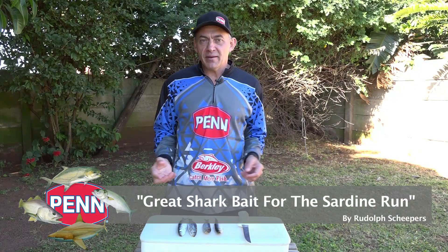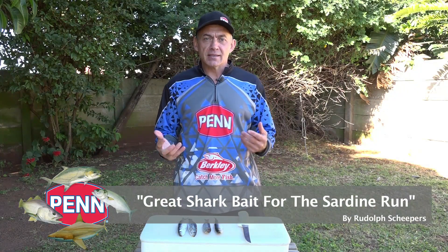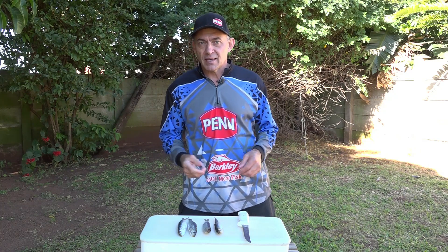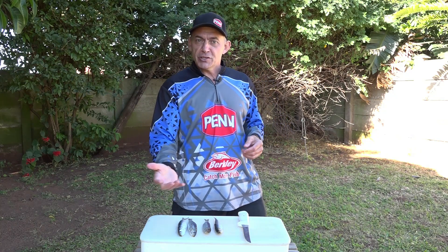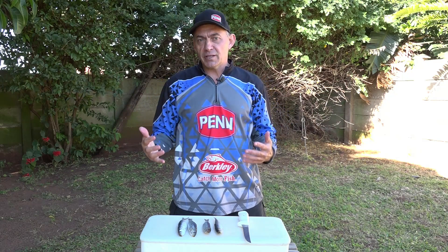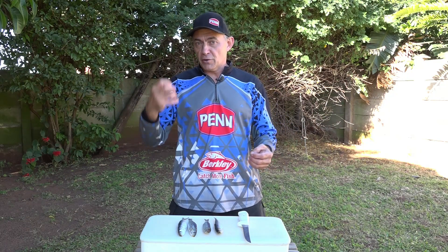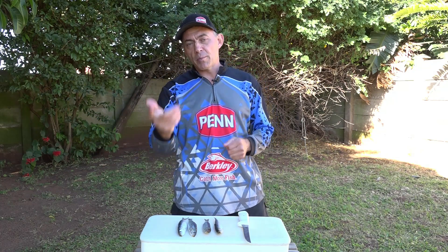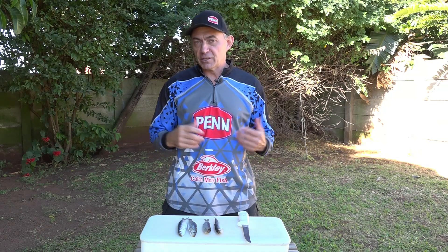We're still talking sardine run, and for us as anglers chasing the sardines, catching those big sharks that swim with the sardines is the ultimate test of our tackle and skill. When you go down to the beach and the guys are netting sardines, there's a lot of chum in the water, a lot of smell in the water, and those big 150-plus killer sharks come right to the shore — that's when we want to lob a bait at them and catch them.